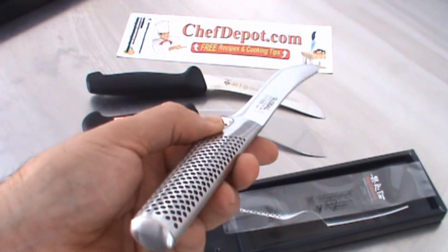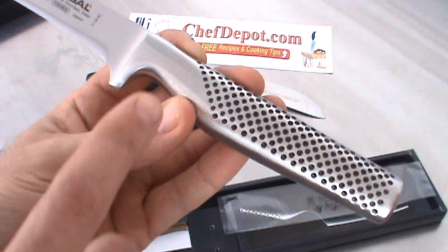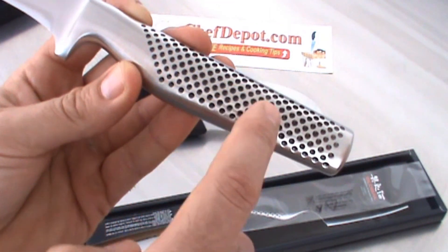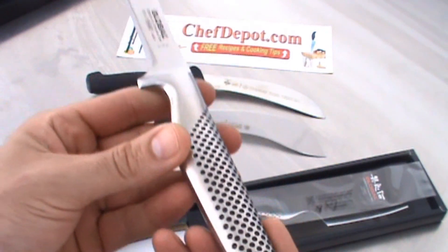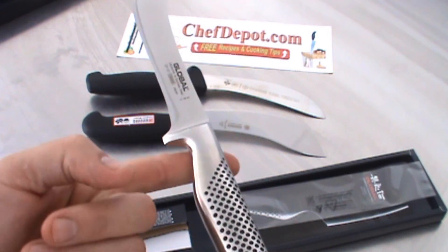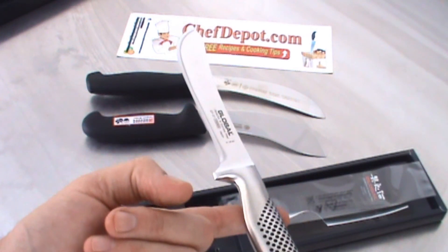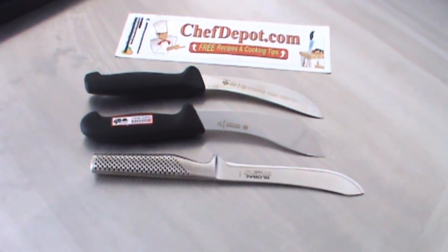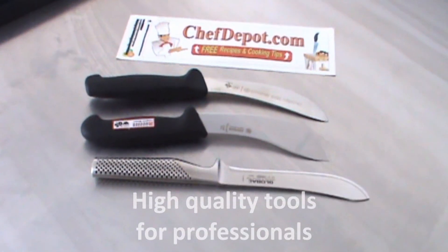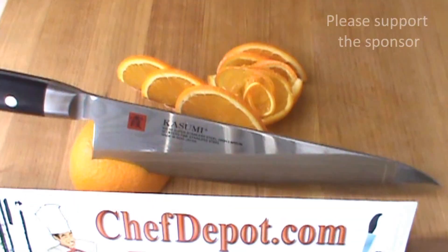They're in stock at your sponsor and the balance and feel is amazing. All the Globals — it's pure stainless steel. The little dots keep your hand from slipping and it's balanced, full of sand, so that every single knife — right about there — you can balance it on your finger. Every single knife in this series is like that. So there are the three knives. Hope you liked the review. Visit the sponsor, watch the other videos, and have a beautiful day. Bye.